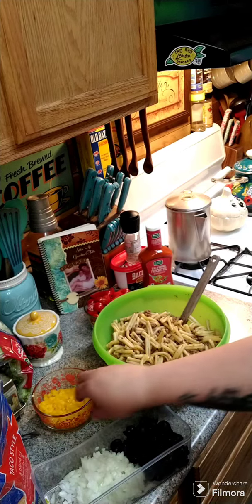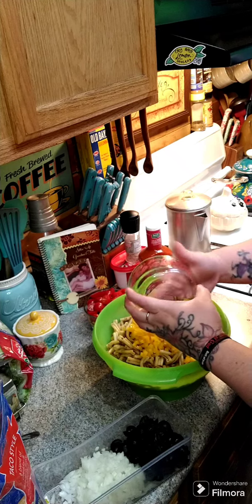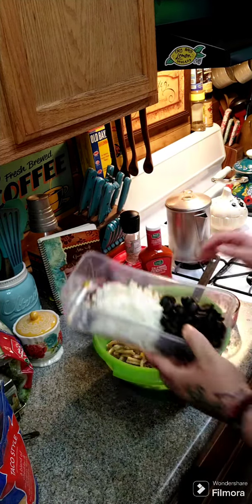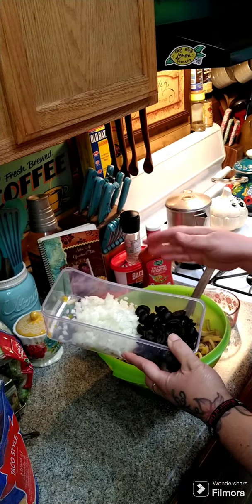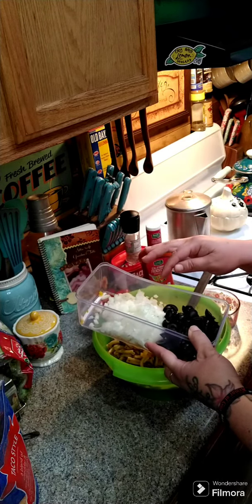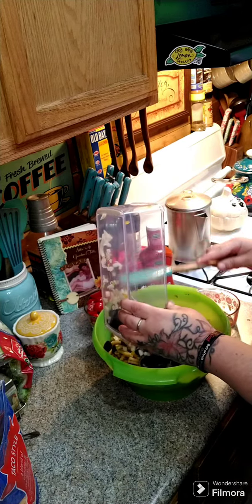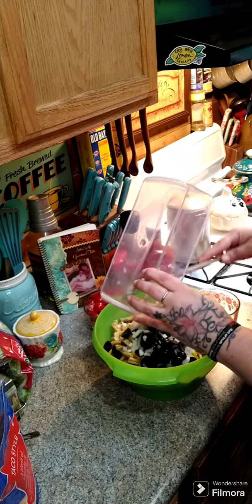All right y'all, now we're gonna add in one bell pepper that we have diced up. We're going to put in one can of olives — you don't have to do this, sometimes I do and sometimes I don't. We just slice the olives in half. I have one onion that we have chopped up — we're gonna put that in and toss everything to get it all combined.